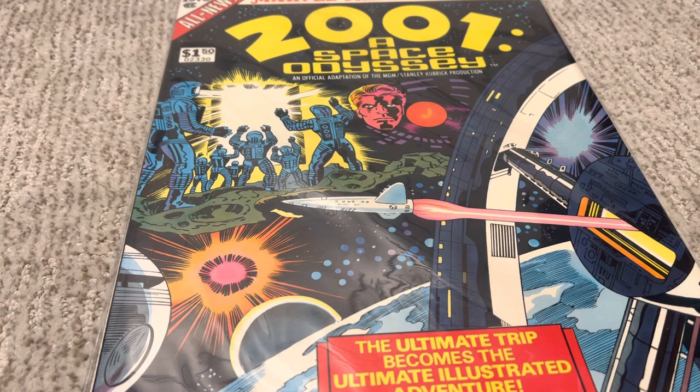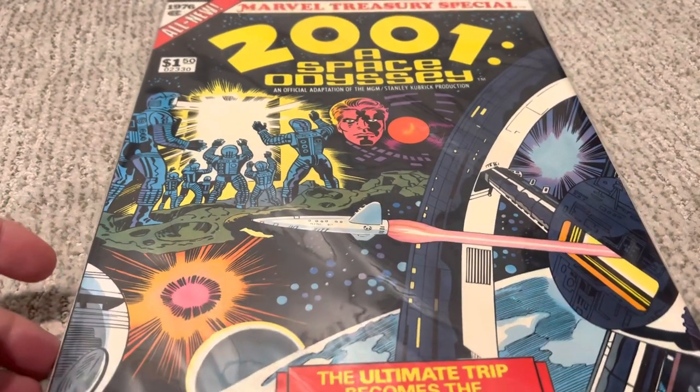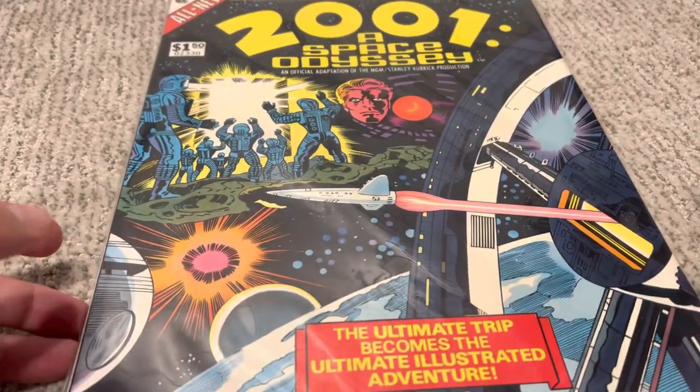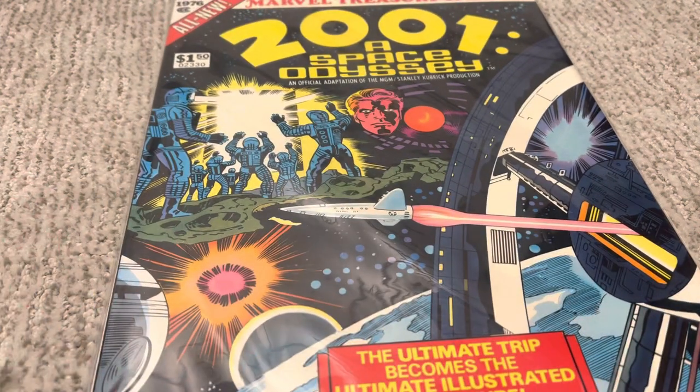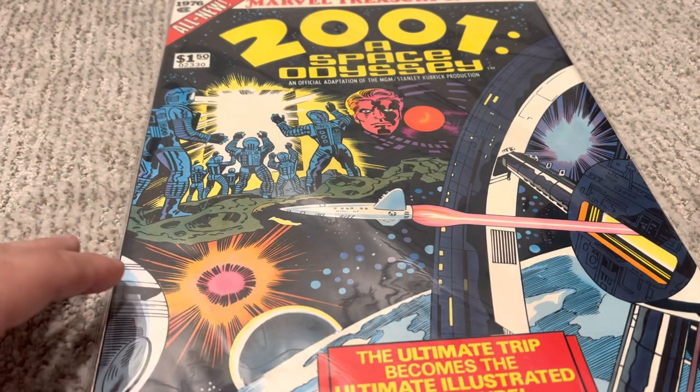It starts out just like the movie — you've got the apes and they're learning to use fire and tools and all that, and Jack Kirby does a beautiful art job of that. You're just going to have to take my word for it because I'm not going to open this up again. This is at least a 9.2 grading, and I might even have this graded just because it's awesome. It's very, very hard to find one in this condition, and I'm so happy I did.